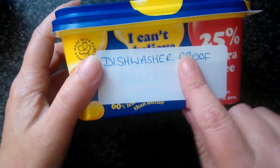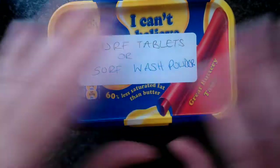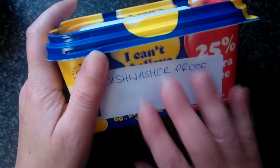I Can't Believe It's Not Butter tub — it's dishwasher proof, it is freezer proof, and I can reuse it because it's been in the dishwasher. I can reuse it back for food, or I can use it for my Surf tablets, or I could use it for my Surf powder. At the end of the day, I can reuse it for whatever I want.